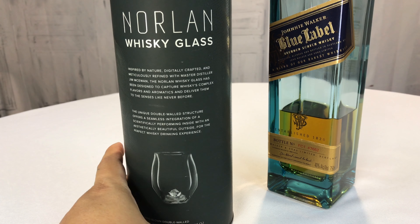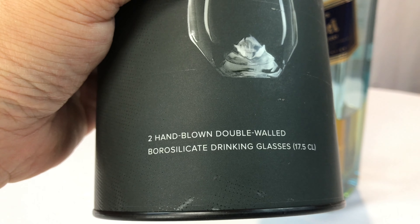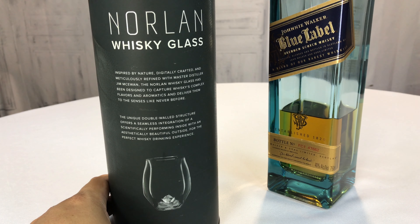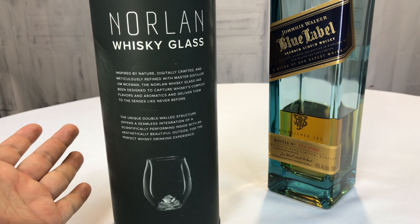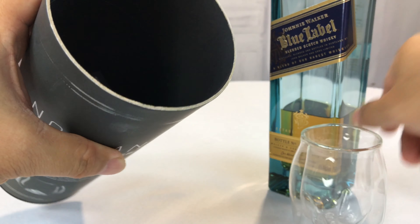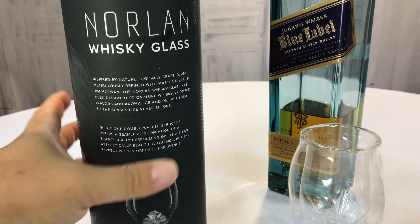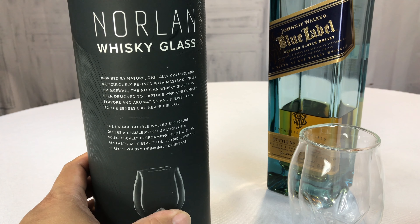This is the Norlan Whiskey Glass. This is a two-piece set, and it's two hand-blown, double-walled whiskey drinking glasses. I've shown you some whiskey drinking glasses in the past, and they tend to be more traditional. This one is what's Kickstarted — it's kind of heavily thought out. I thought I would show it to you. You do have a whiskey glass that comes in a tube like this, which is pretty awesome because it's very much like premium whiskey packaging.